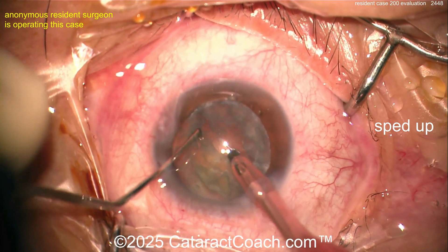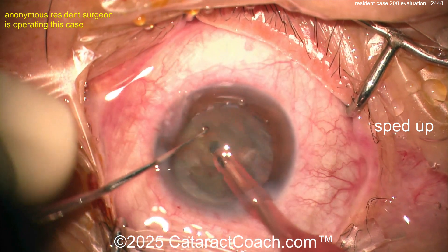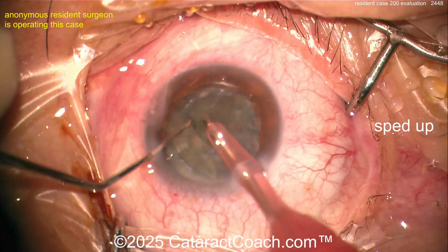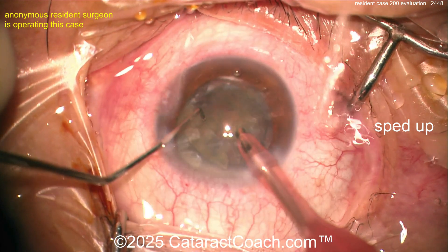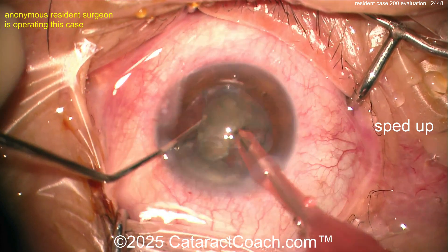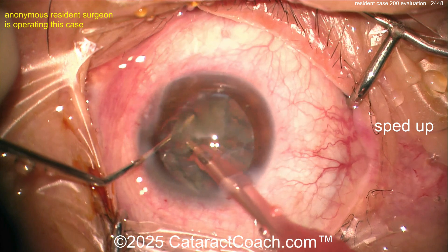Another chop going in. You've got enough small pieces — you could just emulsify the rest of this. Fortunately it's not too dense a cataract. Chopper going around the equator, emulsifying pieces up. At this point you don't really need to do any more chopping; just emulsify the pieces and bring them up. It's not that dense a cataract.